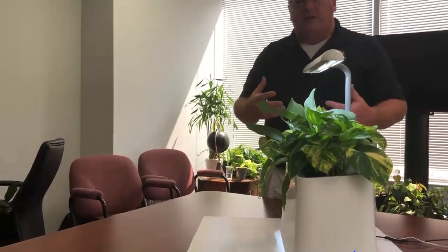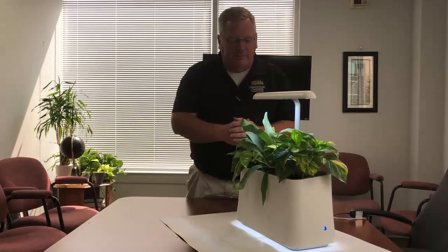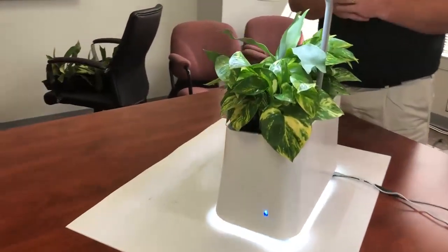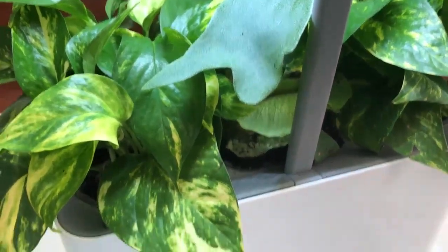We're putting that dirty, contaminated air in there and the microbials are literally chewing it up and digesting it. It's exactly how nature works outside — we're taking what nature does in the real world and bringing it right to your desktop. We're also taking a little bit of air and passing it through some baffles, and there's just a tiny slight amount of air that comes out of the back that blows through the plants, giving you a little breath of fresh air.